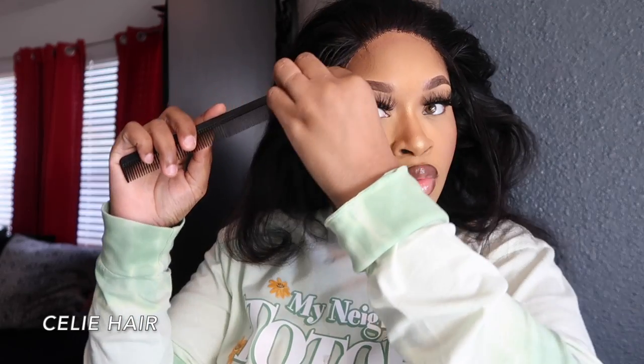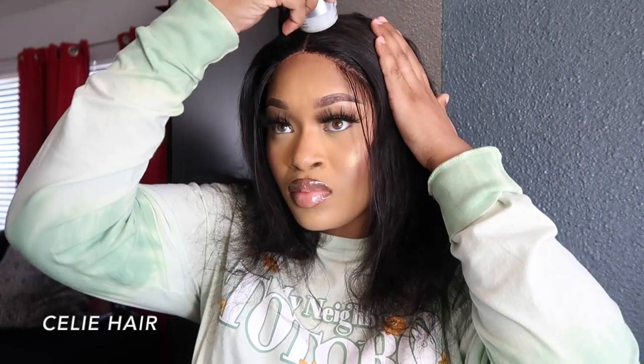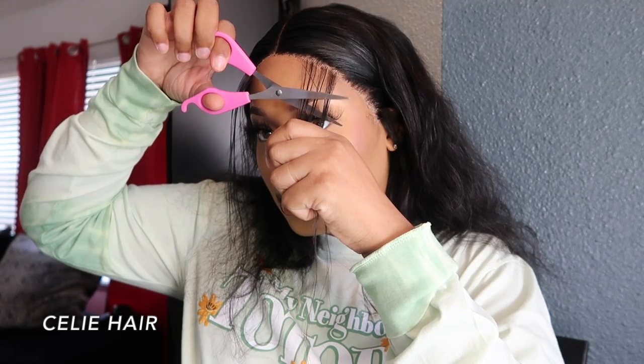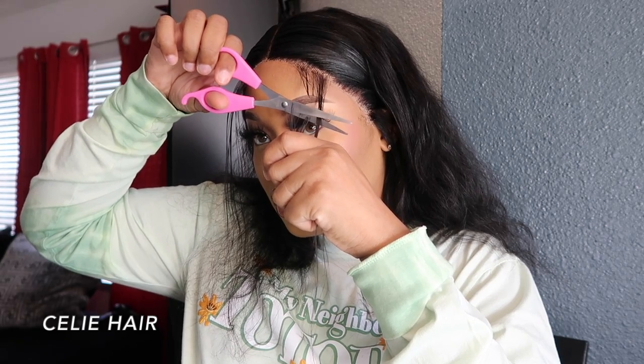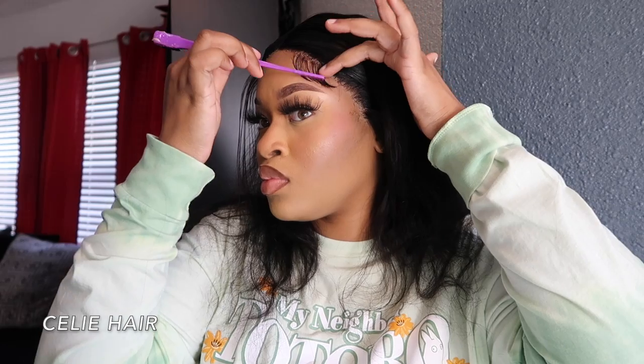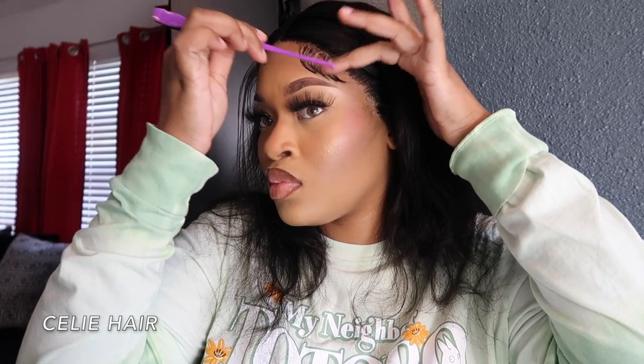I'm going to start the process of my baby hairs. Y'all can see my frontal doesn't really look plucked — I didn't have that much plucking space and didn't want to push the hairline all the way back, so I did what I could. I was going to start with a simple middle part, but y'all are gonna see what happened — it was not good. I'm cutting my baby hairs to the length I want, curling them up, and putting them in place with Got2b gel. I'm using the comb side of my edge control brush because the brush side gets hard with Got2b and I don't want that on my baby edges.